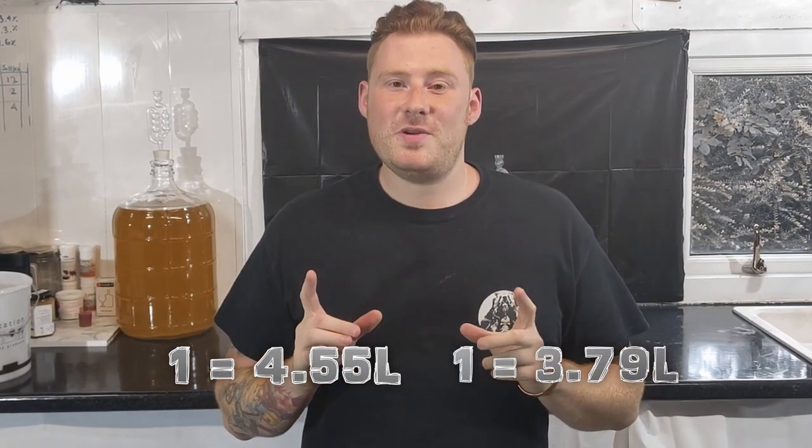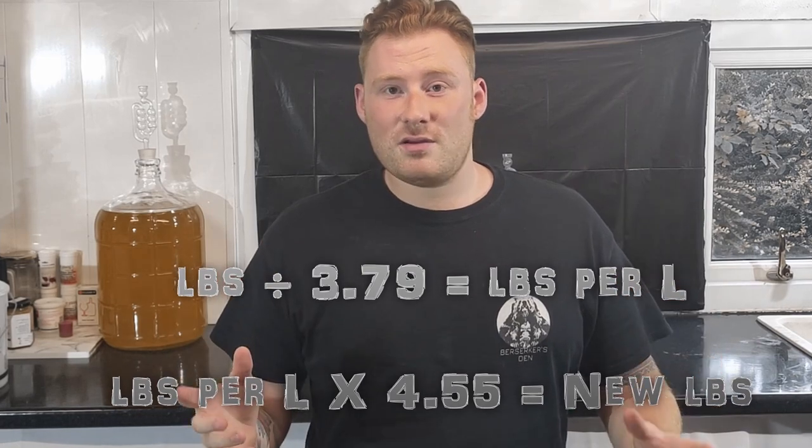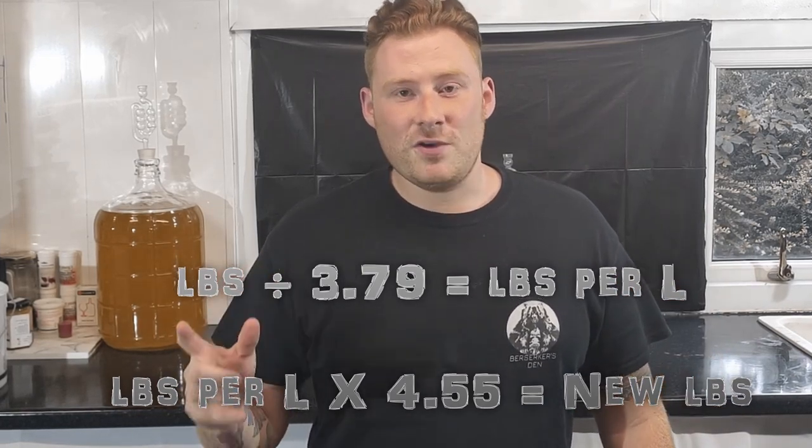Now before we start I have to make a little bit of a confession. When I started this I didn't know there was a difference between Imperial Gallons and US Gallons. So that would be why there's been a large difference in the alcohol percentages in the past few brews that I've done. But I've made a bit of a formula and I worked out how I can change that for UK Gallons, and I've implemented that into this brew — and believe me, you really want to stick around for this one.